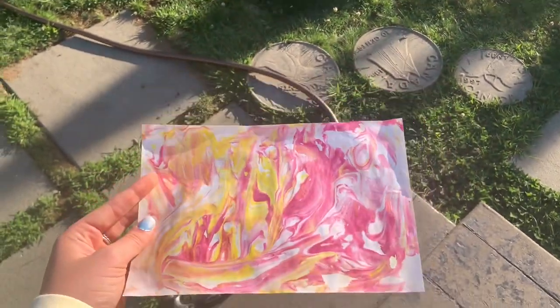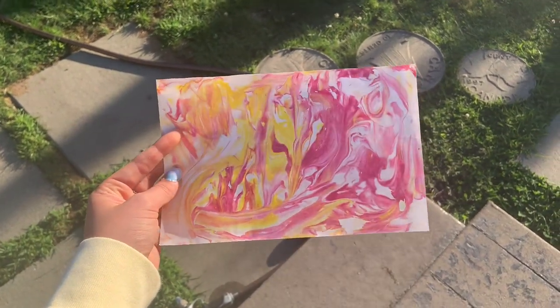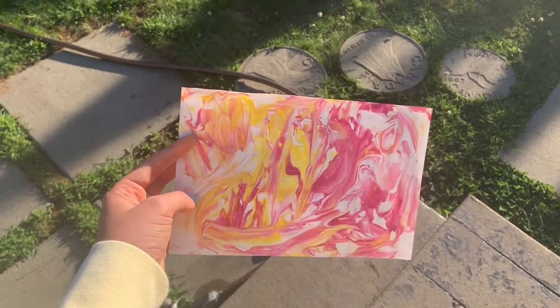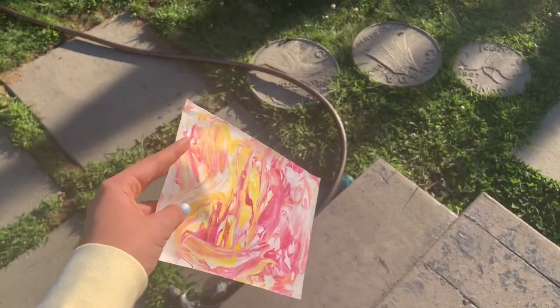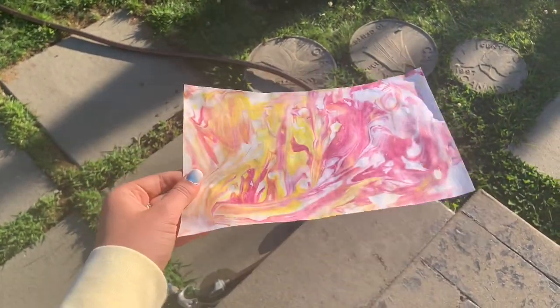If you're good at coloring for your art, you can draw on this with some Sharpie to make a cool thing. I don't really know what else you would do with this craft — it's kind of random, but it's a good thing to do when you're home alone and bored. Thank you guys so much for watching, make sure to like, comment, and subscribe, and I'll see you next time!